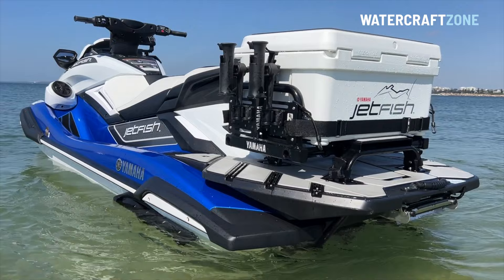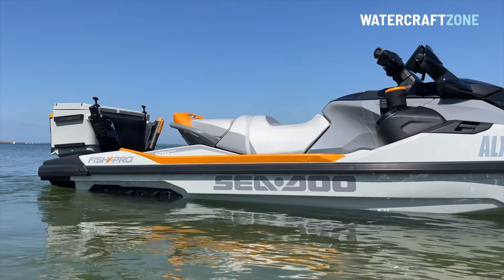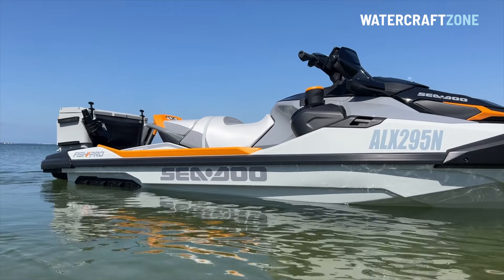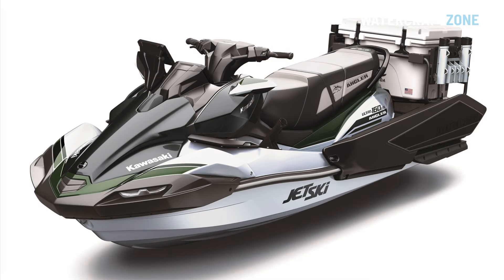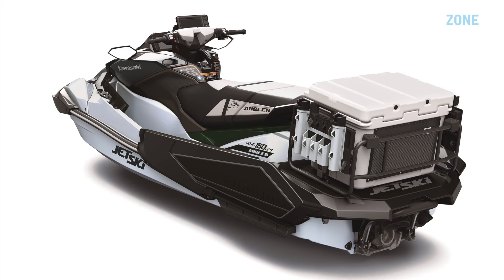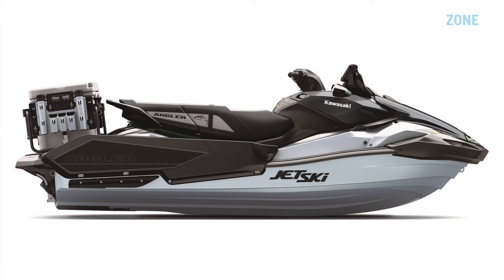To see reviews of the Yamaha FXHO Jetfish or the Sea-Doo Fish Pro Series, go to watercraftzone.com.au or check out other videos on our YouTube channel. To find out more about the Kawasaki Ultra 160 LXS Angler, visit watercraftzone.com.au. Please hit like if you've enjoyed this video and subscribe so you don't miss any future updates.